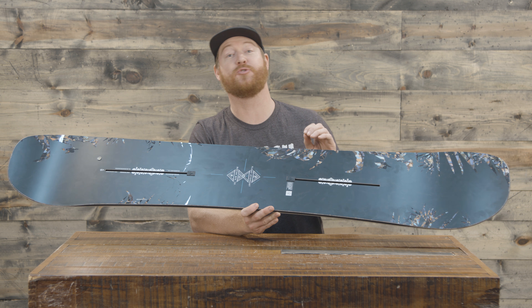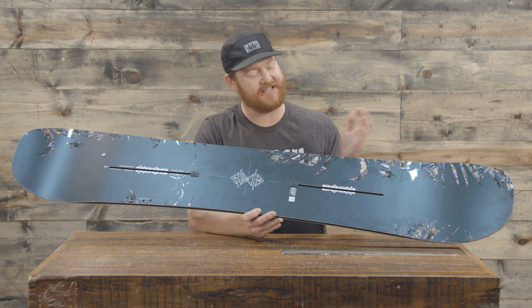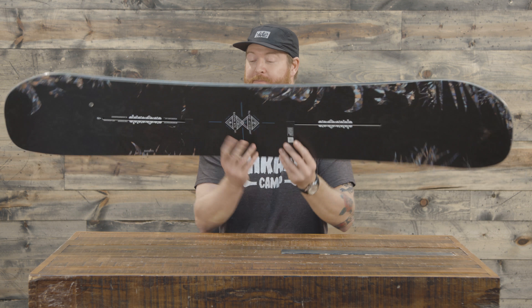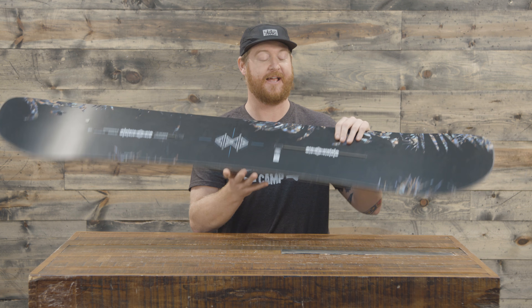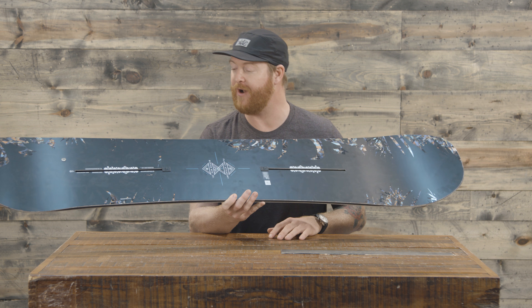The Flight Attendant is a directional board with a 10 millimeter taper. It's really easy to cruise around on the deck. The stance is set back 3.5 centimeters and overall has a really cool shape to it. And this year, I think it's one of my favorite Flight Attendant graphics.